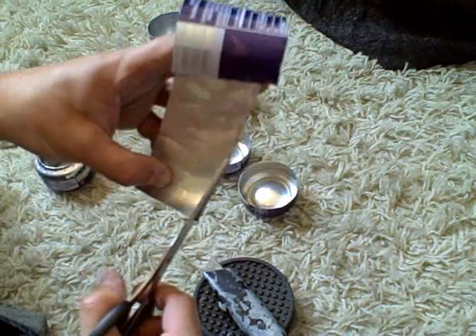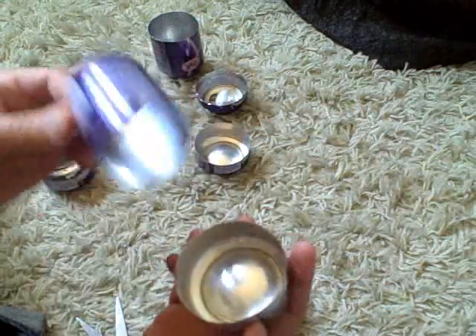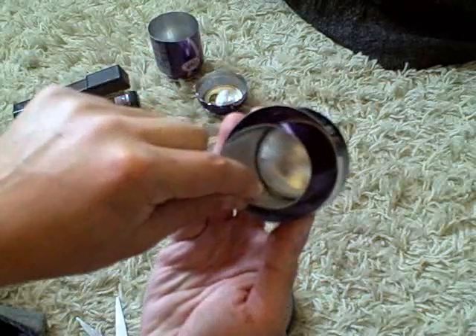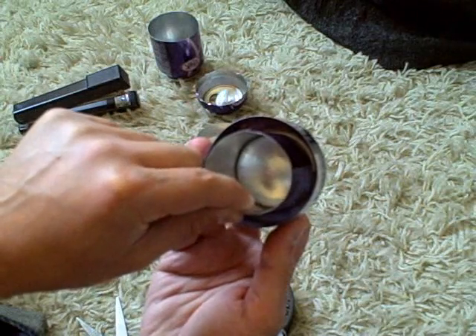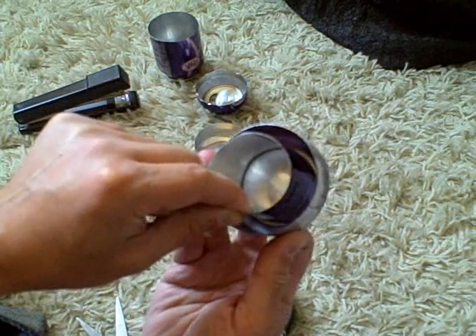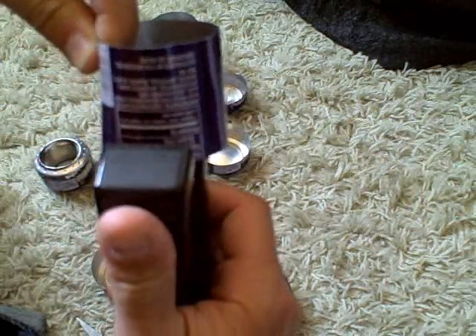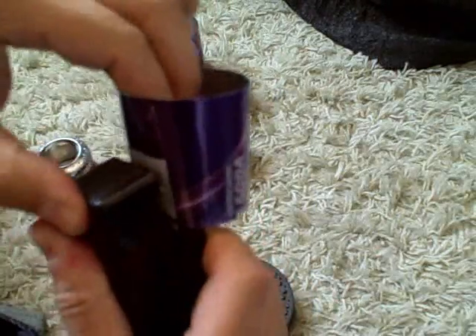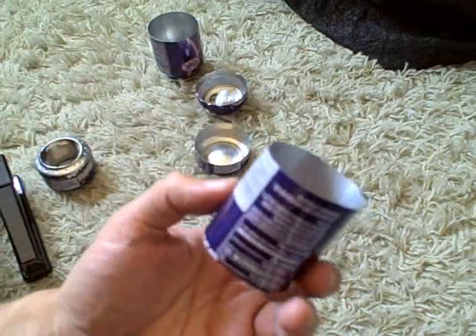Just clean it up. Now what you want to do is curl it up and make sure it fits right in the crease — it should fit right into that inner crease on the can. To get it to stay, use two staples. It'll staple right through with a regular stapler just like paper. Okay, there you have the inside wall.